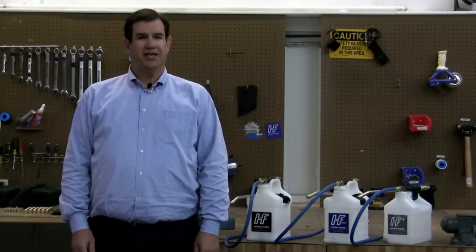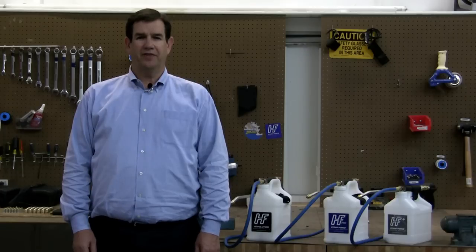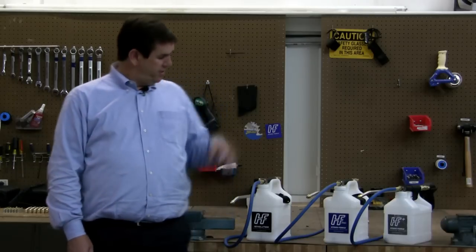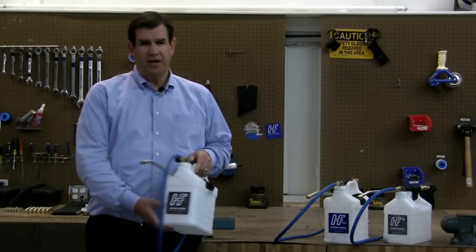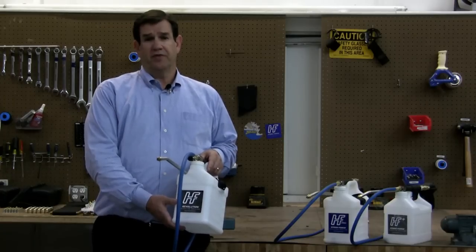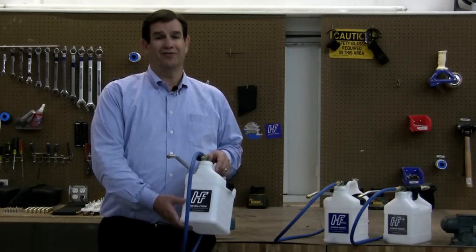If you're using an injection sprayer day in and day out, you'll want the added features and benefits of the HydroForce Pro. Our third and most advanced HydroForce injection sprayer is the Revolution. It has so many benefits that it deserves a short video of its own. Thank you, and please watch my next video, The Revolution.